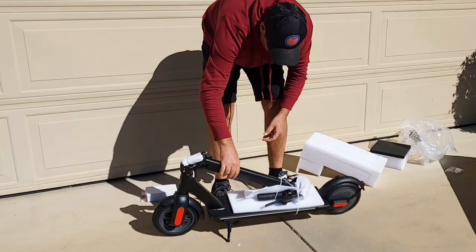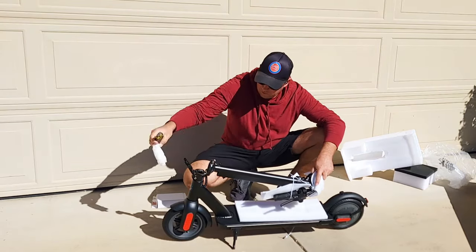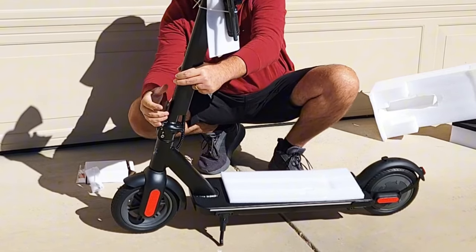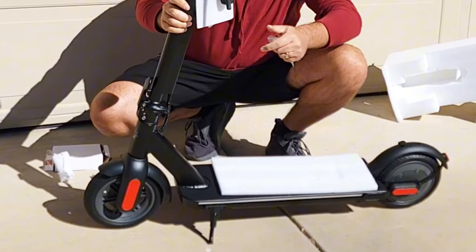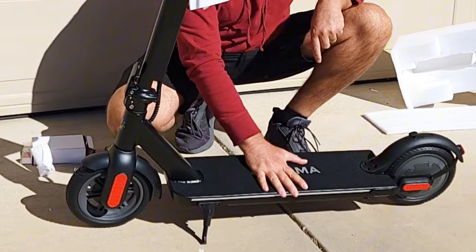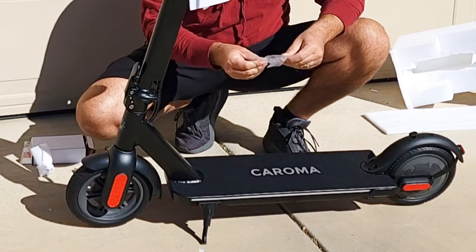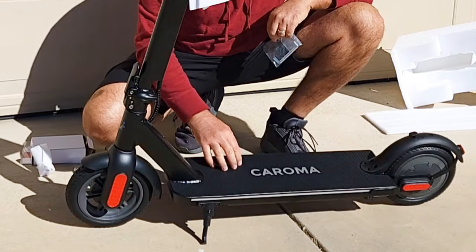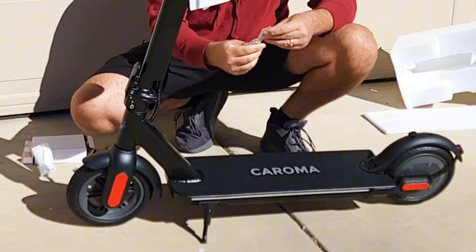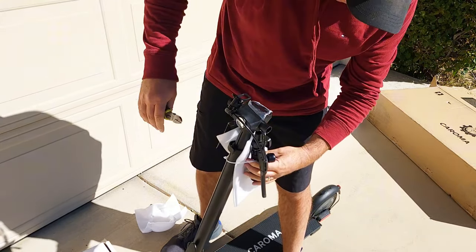Let's see what needs to be done in order to ride it. It comes with a stand, which is good. You bring the handlebar up and use a latch to close it — actually really easy. The board looks nice with a rubber surface, so it won't be slippery, even after the rain. It also comes with tools to remove all the zip ties.